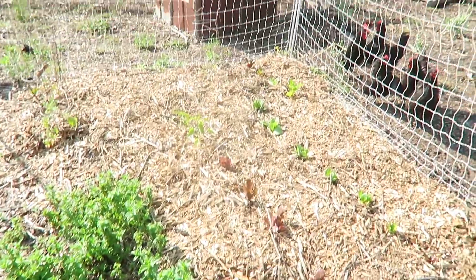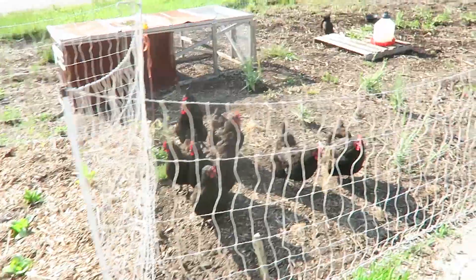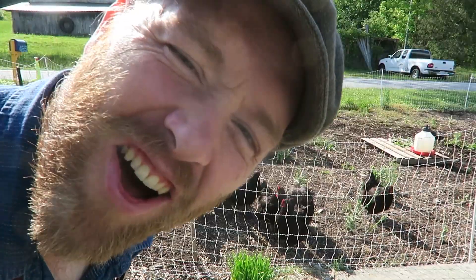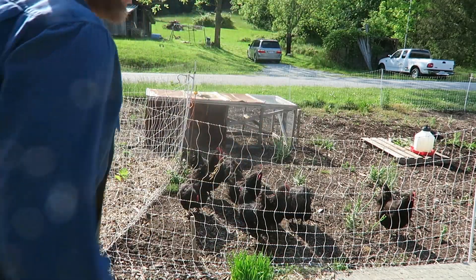You guys remember when this part was opened up to the chickens — we bent it in and we planted our stuff. We're going to do the same thing over here, moving it down the line. They're all huddling over here by me. We'll see if I can move this smoothly with them maybe trying to get out.